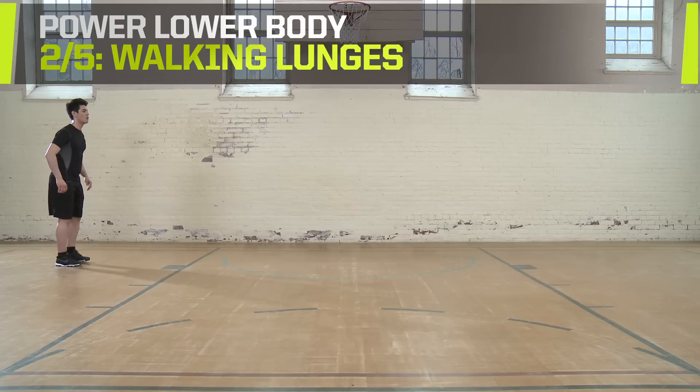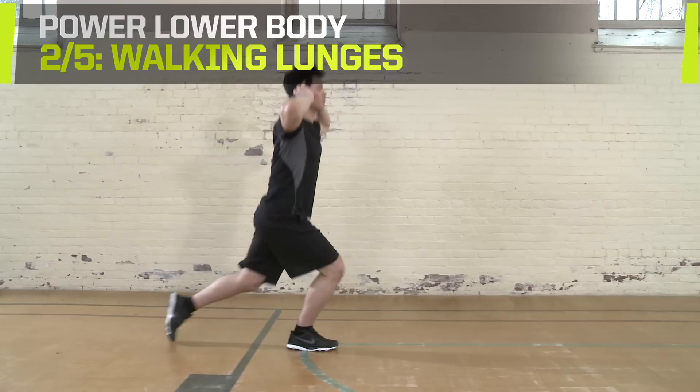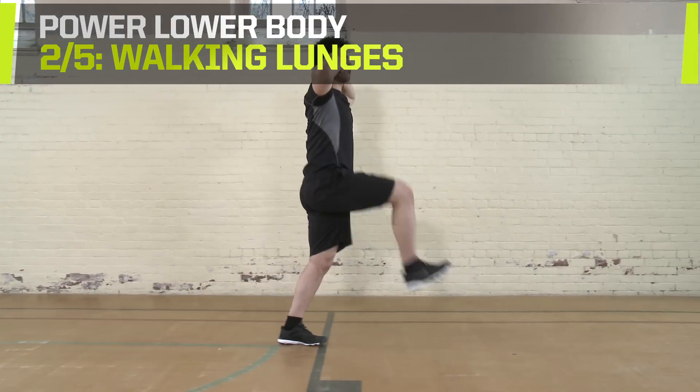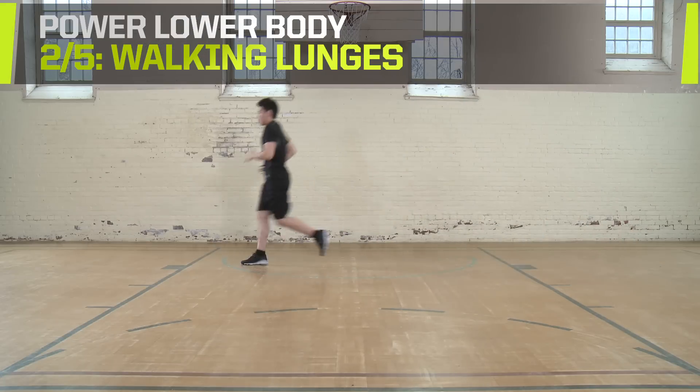Walking Lunges. Start with your hands on your hips or ears. Lunge forward with a high step and end with your knees at 90 degree angles. Follow with the opposite leg. Travel 20 meters, then jog back to the start.